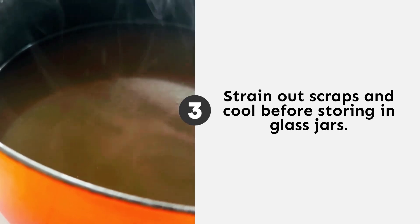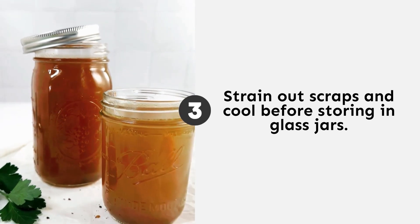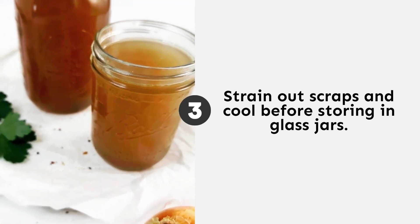This is a total game changer for reducing food waste, saving space in my pantry, and saving some money. There are some veggies to avoid — be sure to get all the details on Live Eat Learn.